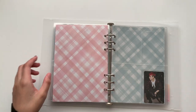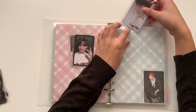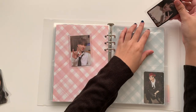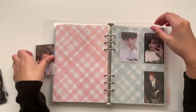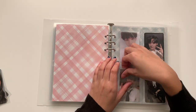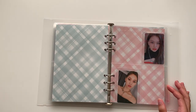I actually pulled this Hyunjin card from my I Am New album and was going to trade it for Jongho, but I decided in the end not to, and I'm very glad because this is honestly my favorite photocard from Stray Kids in general. So very happy to be able to keep it.